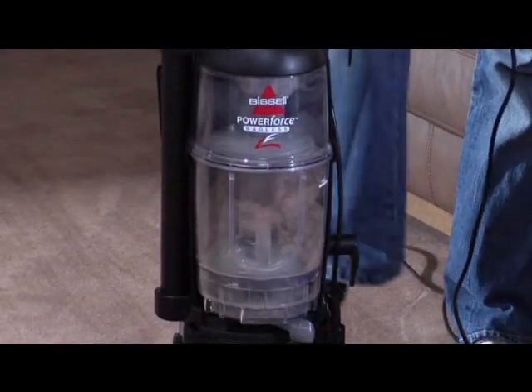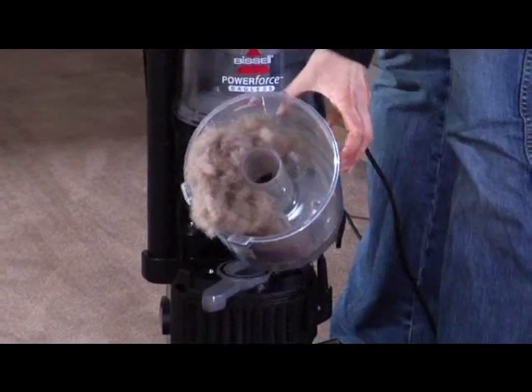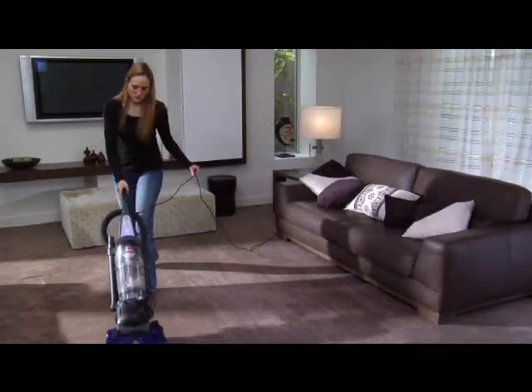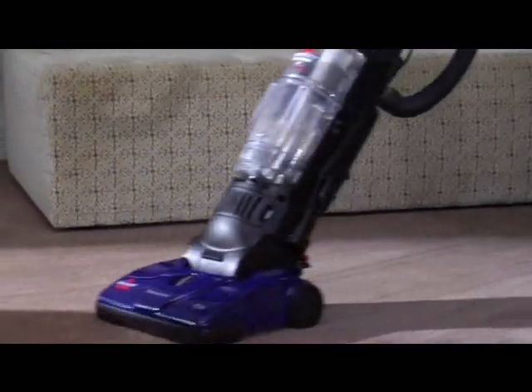The PowerForce Bagless Vacuum has been designed to be free of all bags — no bags to buy or change. The Bagless has a clear container to capture the dirt and debris. It's easy to unlock and remove, and it lets you see exactly what you've removed from your floor surface.